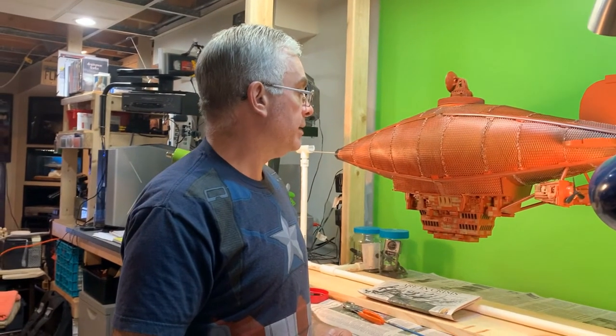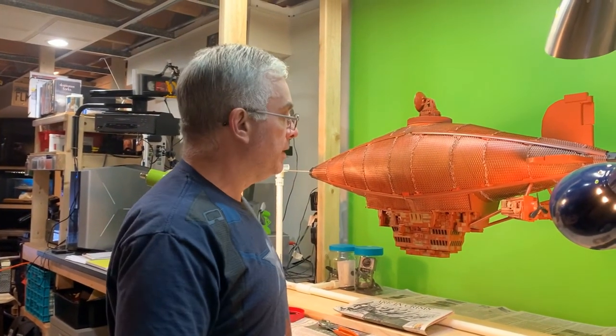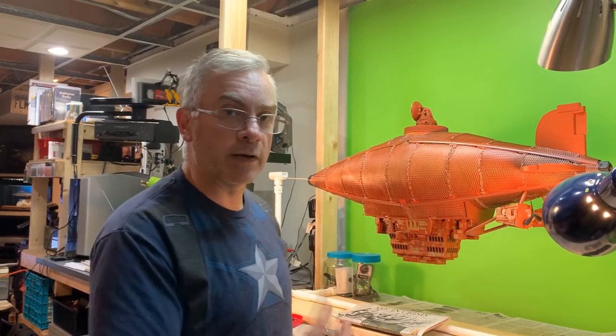But I like the way it's turned out, so I'm pretty happy with it. Anyway, I'm going to get back to working on it so I can finish it.